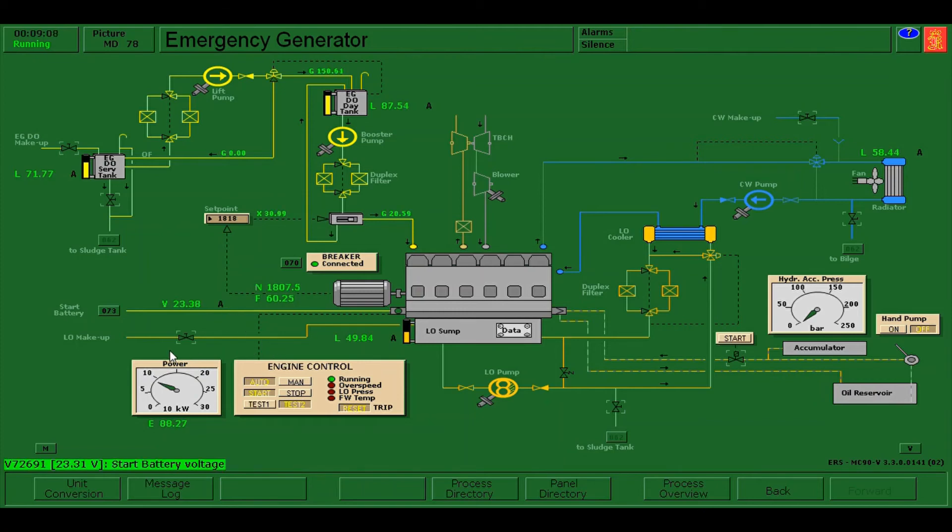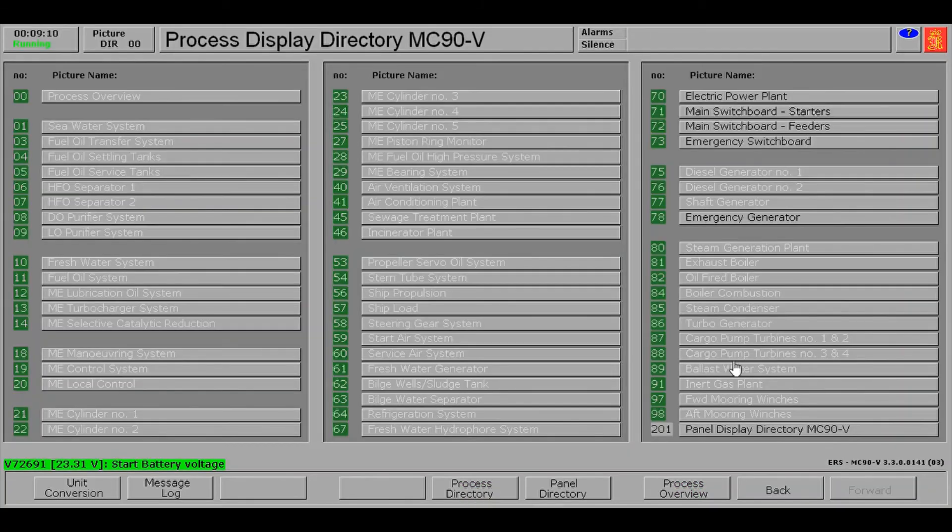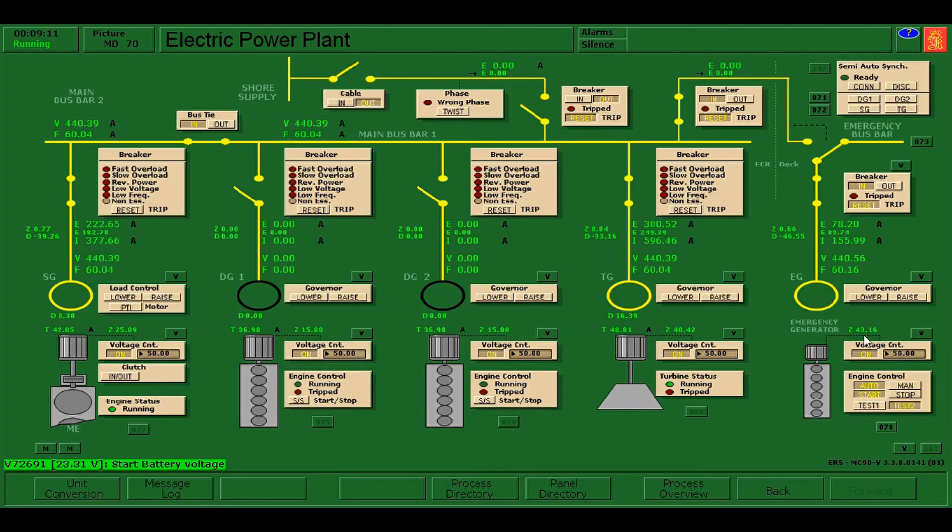It's running now, and we need to make sure that our emergency generator is connected to the emergency bus bar. As you can see, it is working fine — the emergency generator is automatically running and automatically connected to the emergency bus bar.